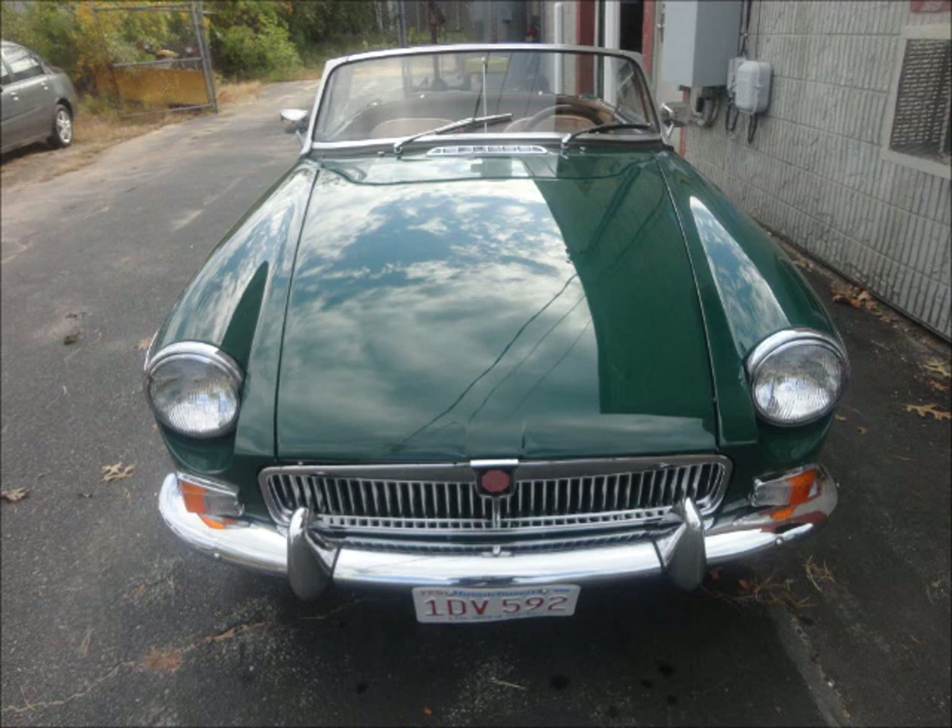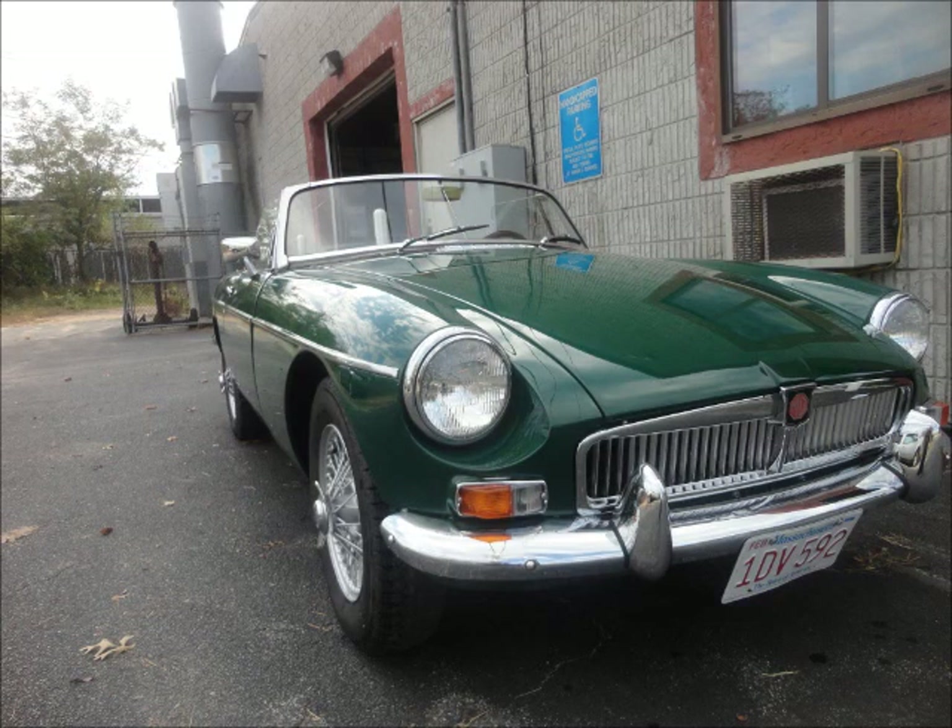Pretty neat little car. There it is all together. And that's the MG project.